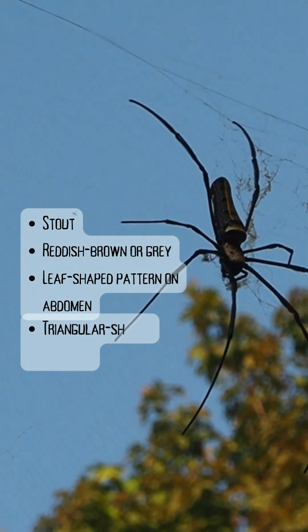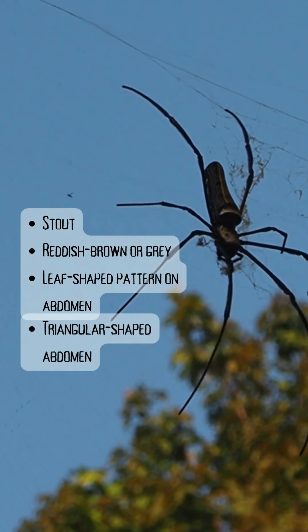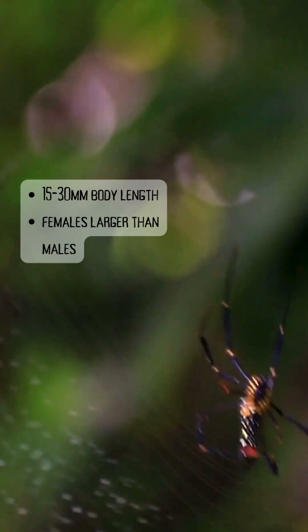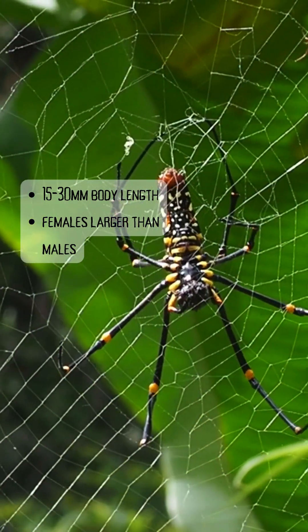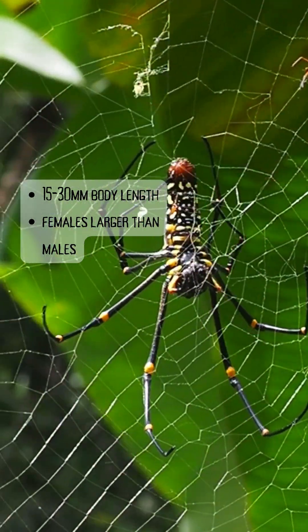The abdomen itself is often triangular and has two noticeable humps towards the front. Adults are roughly 15 to 30 millimetres in body length, not including the legs. Female spiders are typically larger than their male counterparts, with a body length of about 20 to 25 millimetres, while males are generally 15 to 17 millimetres long.